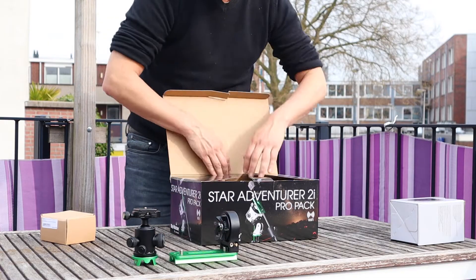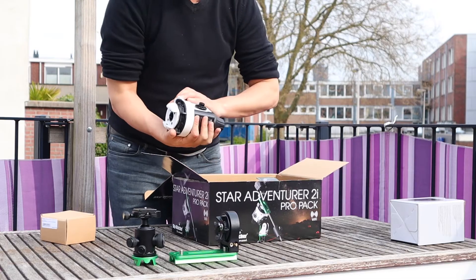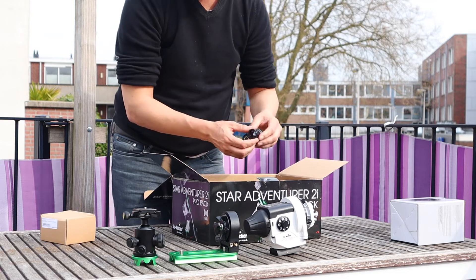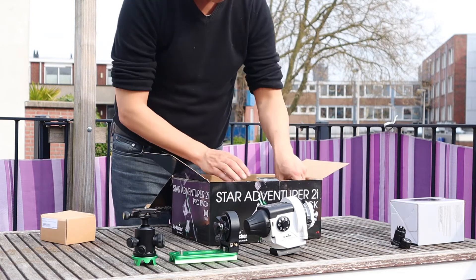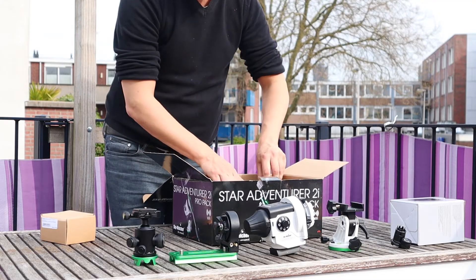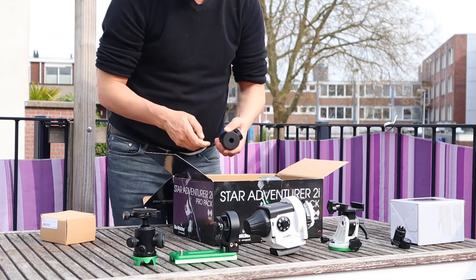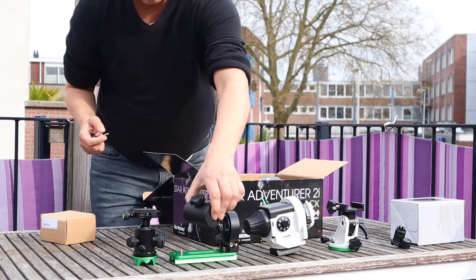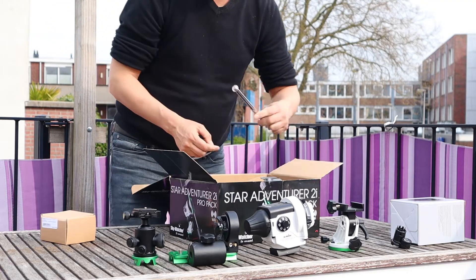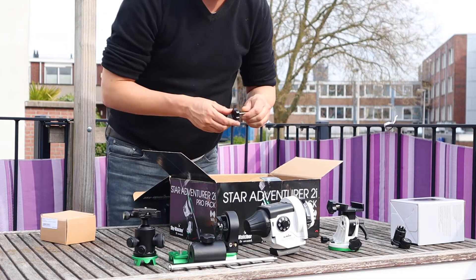Let me also show you what is in the Star Adventure 2i Pro pack. On the left you can already see a ball head adapter for a DSLR camera. I have to say that the ball head itself does not come with the Star Adventure 2i Pro pack — I bought it myself. But the connector, the green connector at the base of that ball head, does come with the pack.